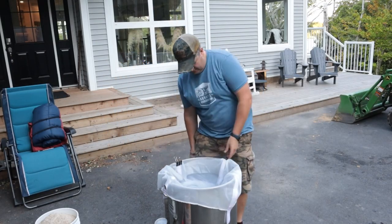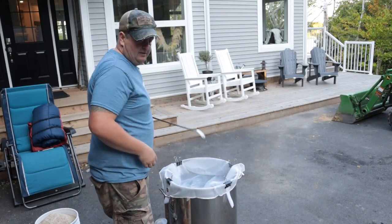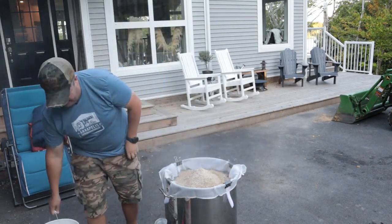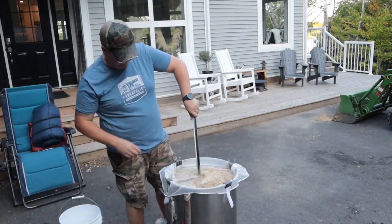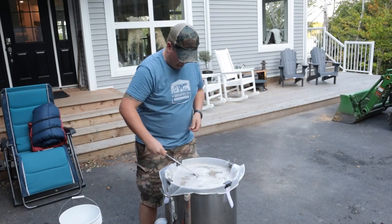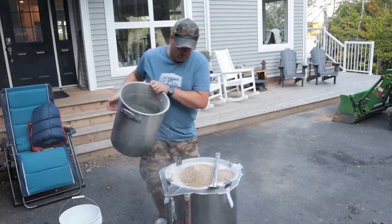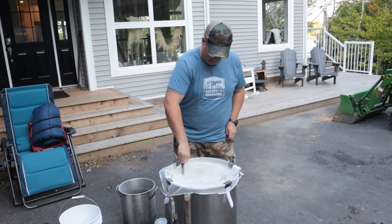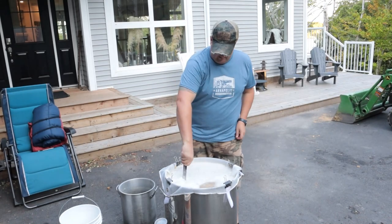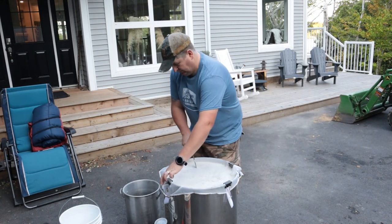Now it's time to play around with the brew bag. This first time I set it up I had some clips in the kitchen and it seemed to go in there nice. Use the spoon to widen it out, dump in the grain, stir it up — it's really not that hard. Keep stirring, make sure there's no dough balls. Looking good.